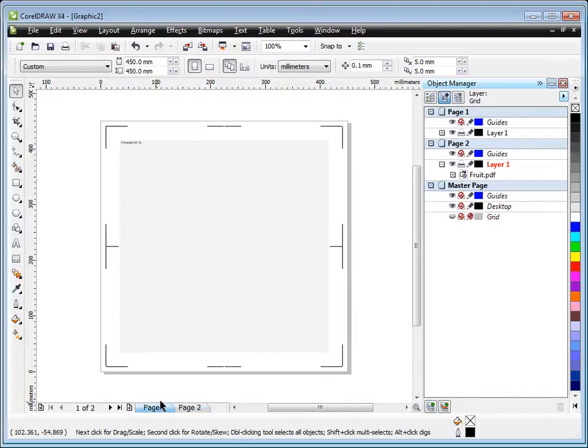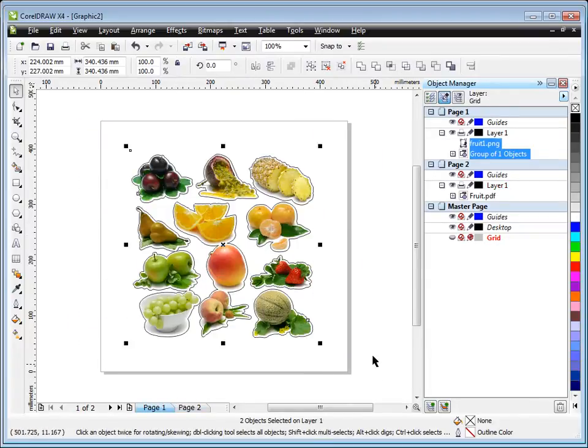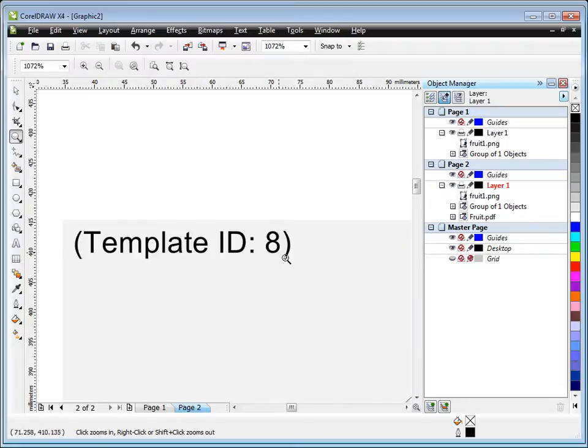Now we need to bring the artwork over to this template. You can select it, use Ctrl+C and Ctrl+V, or use the object manager to drag and drop. Copy it to the clipboard, go to page two, and paste it. The square in the background is the boundary of the template — whatever artwork you're creating must fit within this boundary so that when it's loaded back into the vinyl cutter after printing, it'll fit within this area. You'll notice it's cross-referencing template ID number 8.